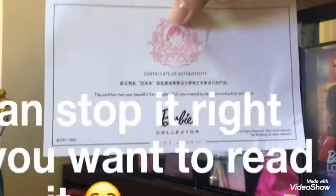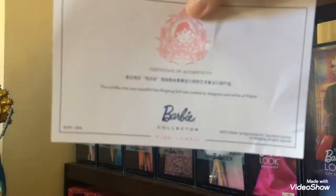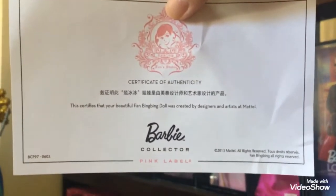Here's the certificate of authenticity. The quality is fine, and as you can see, mine has some damages. It is written in two languages, so that makes it more special.